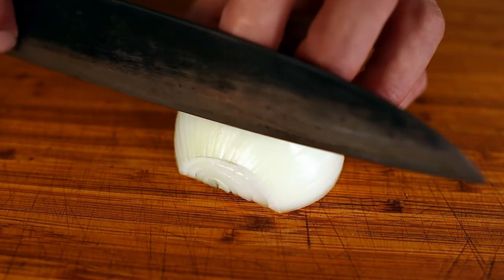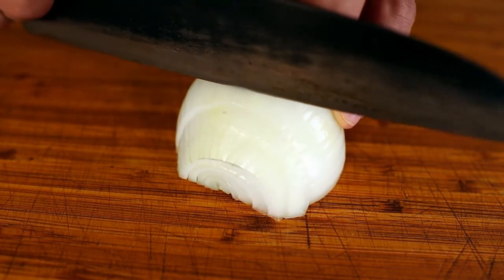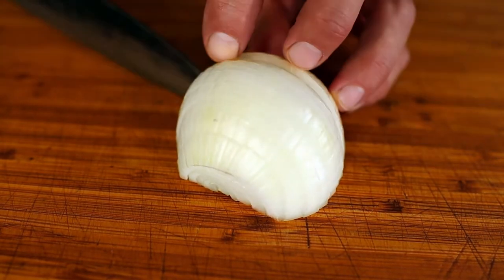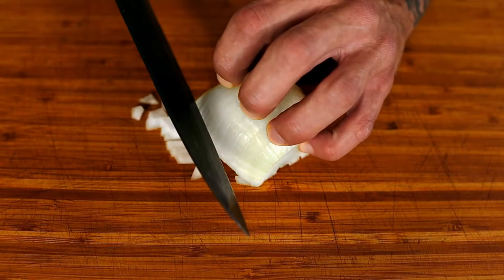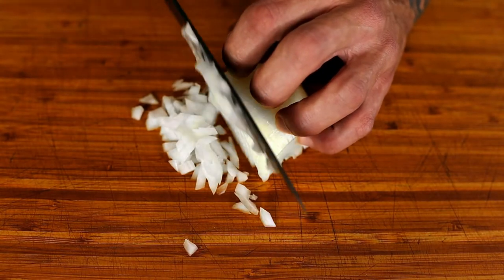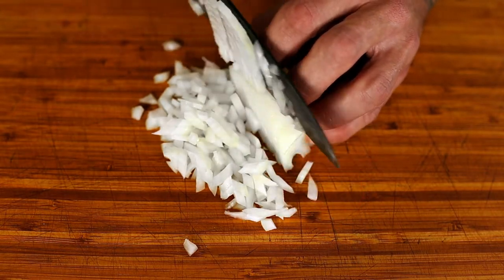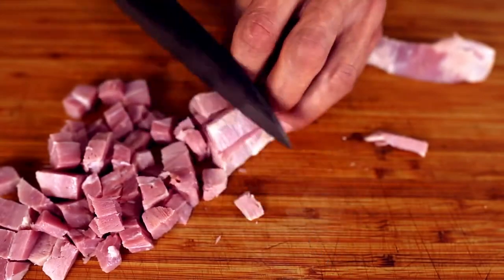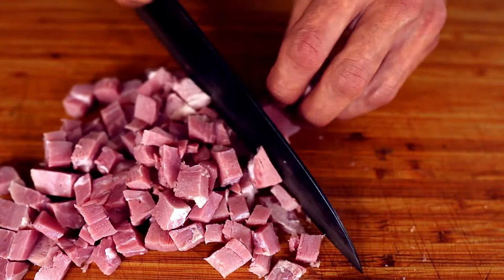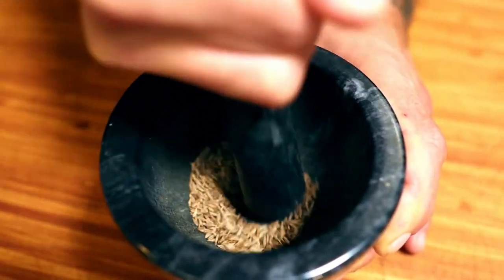Dice your onion easily by cutting strips the long way, then spin it 90 degrees and make cuts perpendicular to the ones you just made. Cut your ham into cubes — they don't have to be precise at all. Go ahead and grind any whole spices you plan on using now.